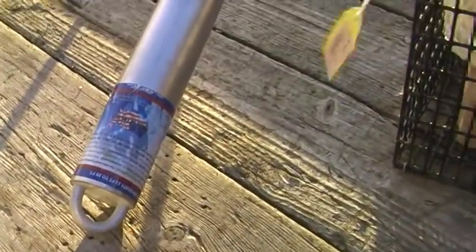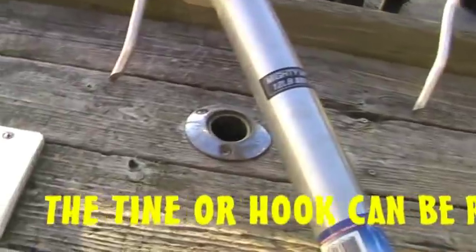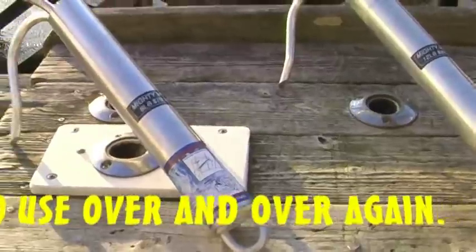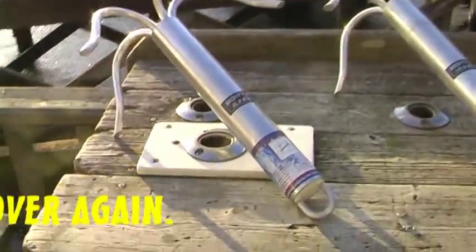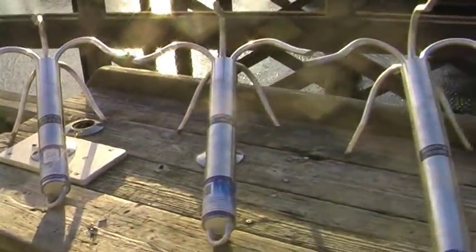If you've got a 22 to 26-foot boat, you want to use the 16-pound. And all the way down for the smaller boats up to 18 feet or less, you want to use the 8-pound. These are great products.